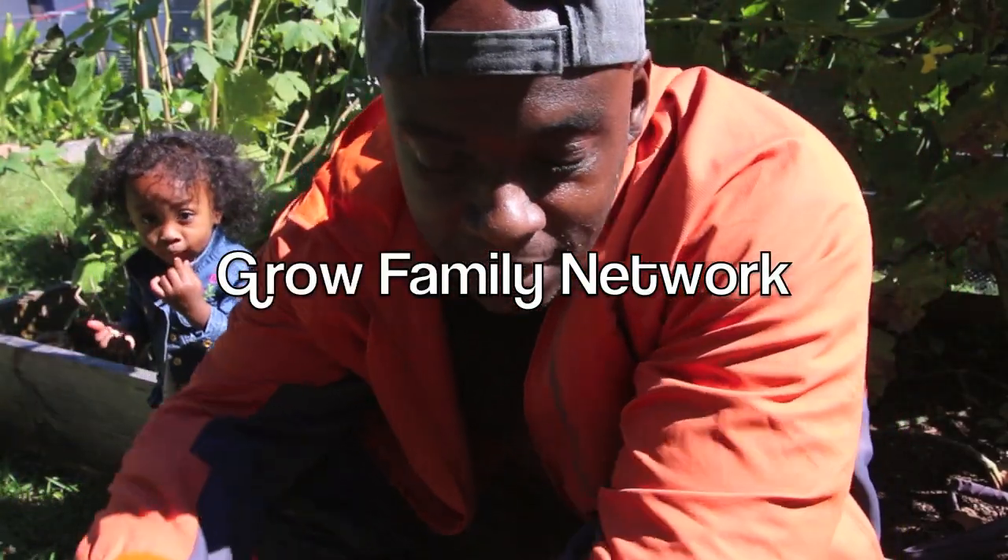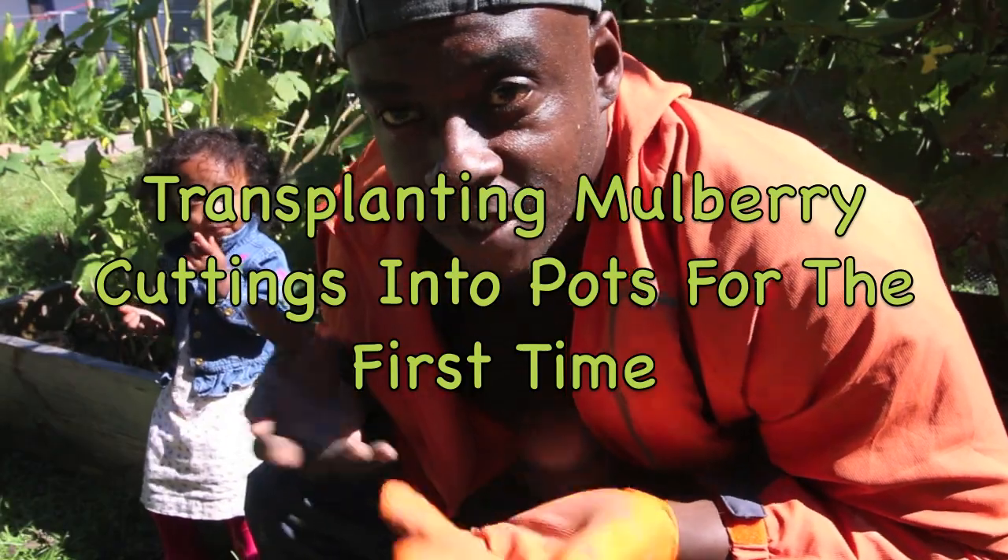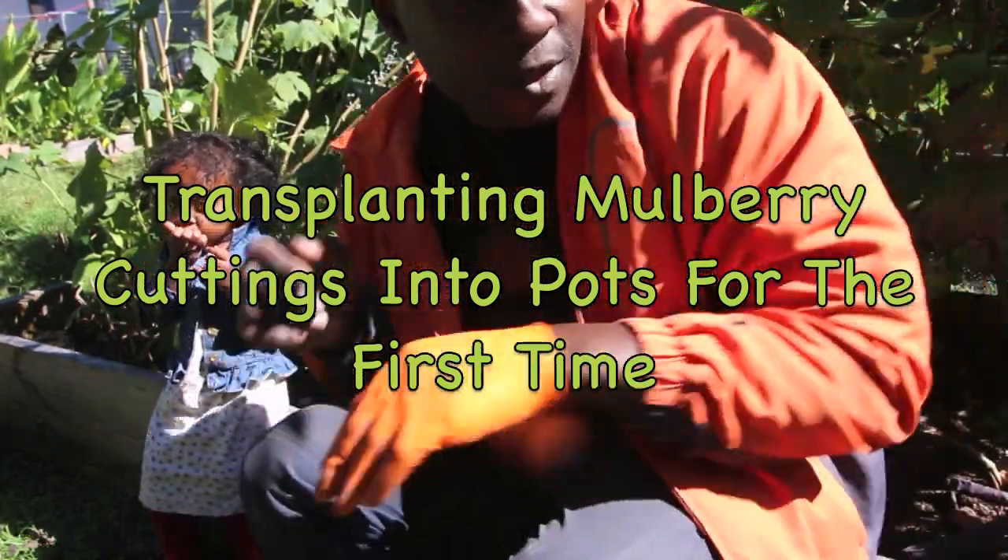Welcome to the Grow Family Network. Today we're just going to do a quick mulberry cutting update. If you remember last...